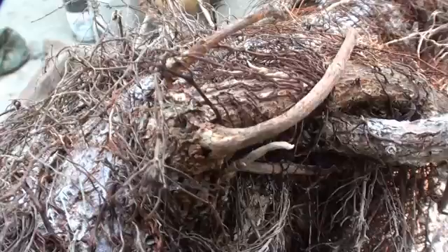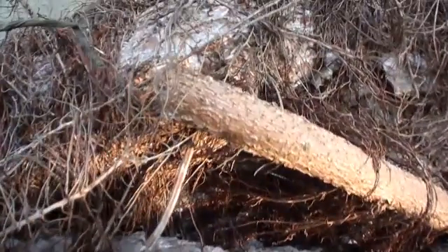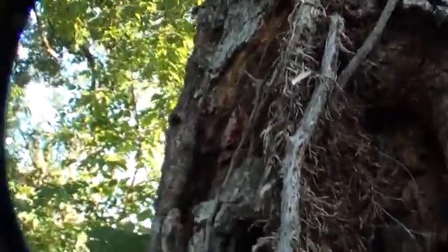You can see it shoots off bigger ones in case the other one decides to die off or the tree gets cut down. Virginia creeper can kill your trees too — you can see this is all virginia creeper coming up this tree here.